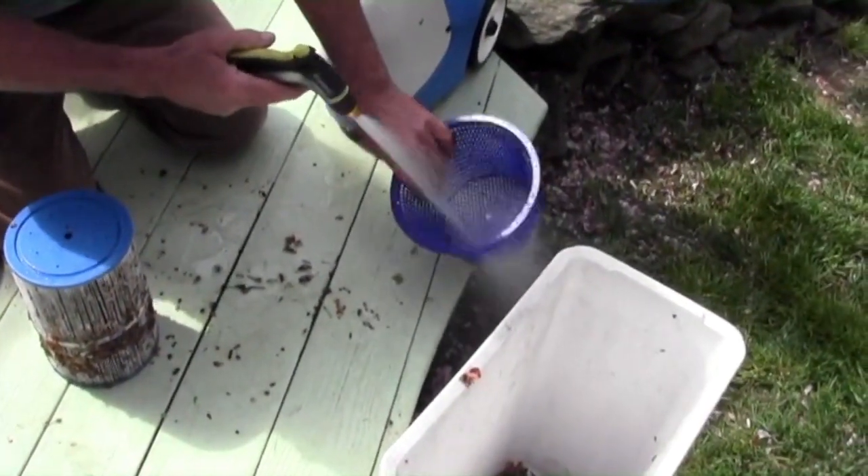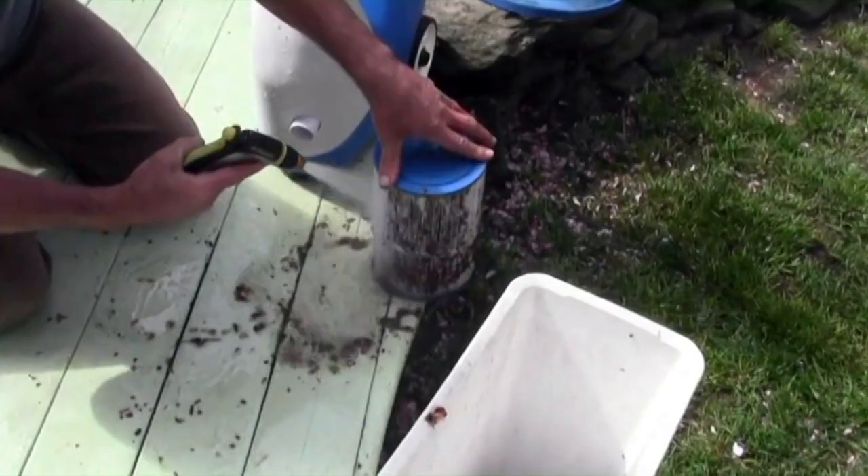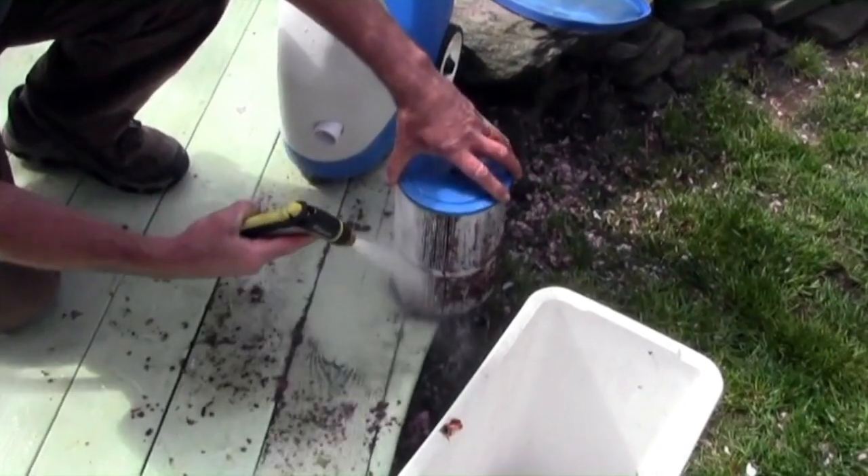Empty and wash the basket with a garden hose. Remove the filter and slowly rotate, removing the debris between the filter pleats.